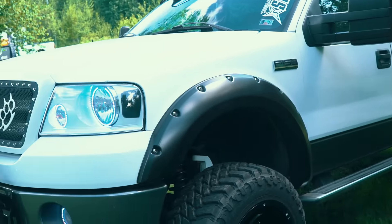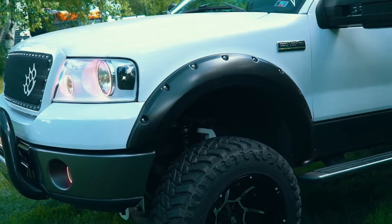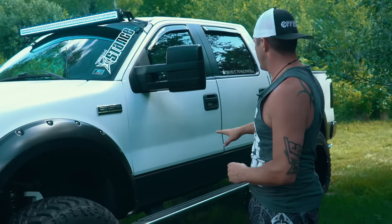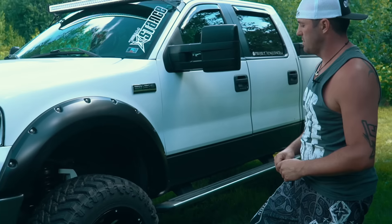Then you can see he went with the pocket-style fender flares — these are Rough Country flares. You save a couple bucks off of something like the Bushwhackers, and they still look really clean, look good on the truck. You'll see he's doing kind of a two-tone paint, so he's doing kind of a black and charcoal look with the black and machined wheels.